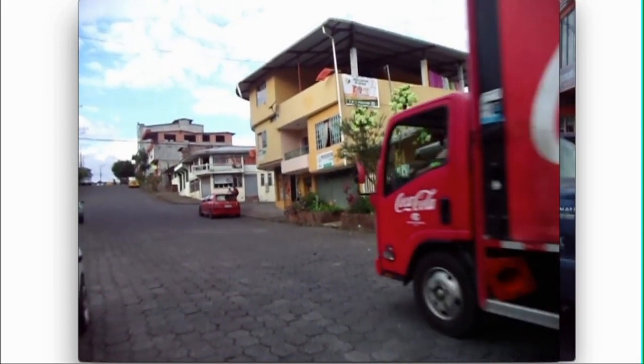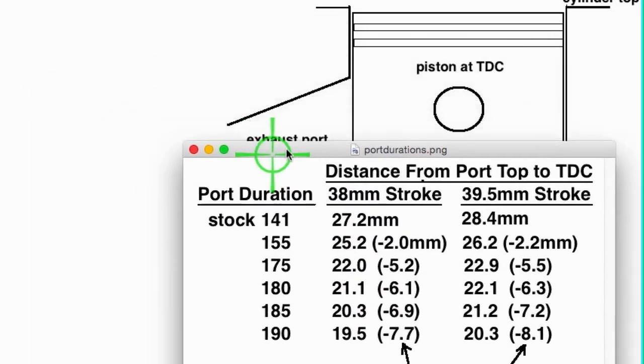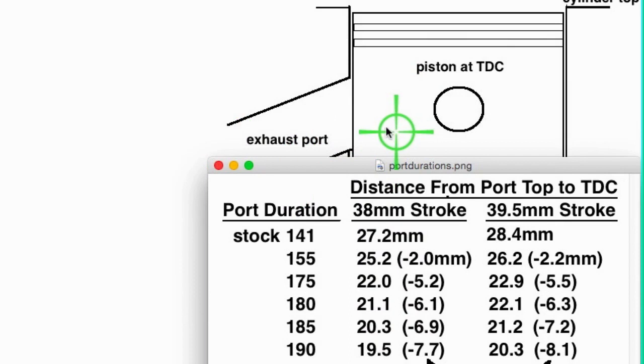There you have it folks - a comparison between a good, well-designed pipe made for the engine and a cheap 17-dollar pipe from China. This chart shows the distance above the port - from the top of the port to the TDC point - for different exhaust port durations. If you have a stock piston and cylinder at or close to 141 degrees duration, the numbers in parentheses tell you how many millimeters you need to raise the port to achieve each duration, for a 38mm or 39.5mm stroke.